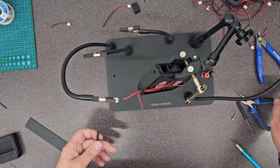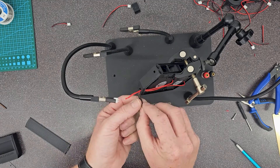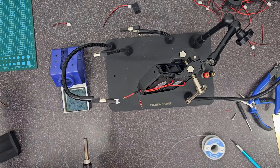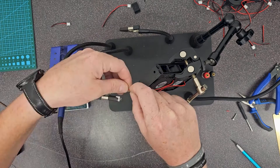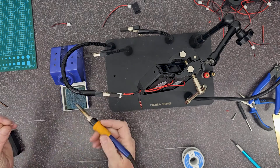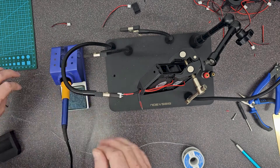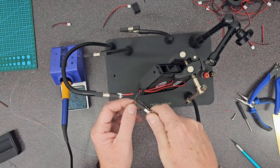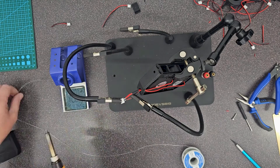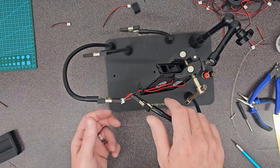Now we can do some soldering. Ladies and gentlemen, do not forget your heat shrink tubing before you solder — that really stinks when you do. This helping hands tool is very handy for soldering. If you don't have one you can get by without it, but it's great. There are actually some printable files out there that you can use to help bring two things together for soldering like this.